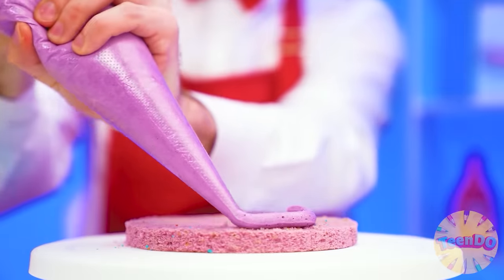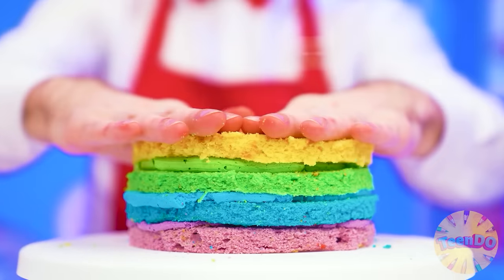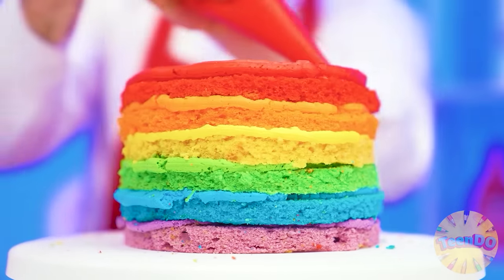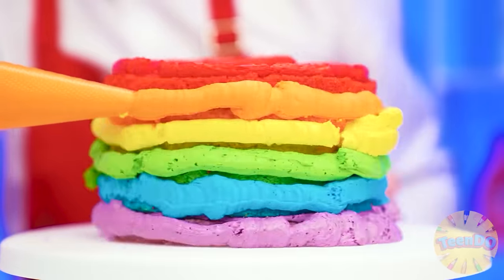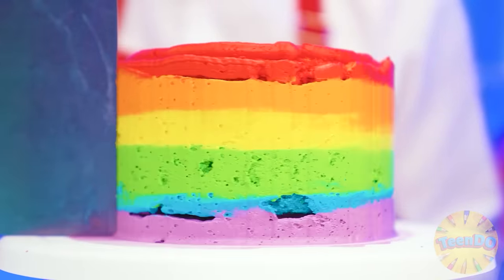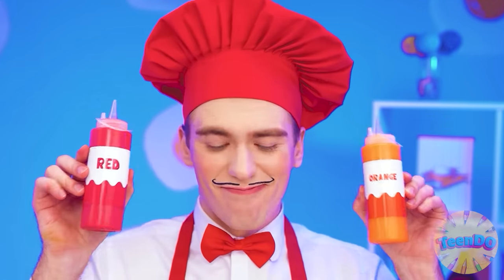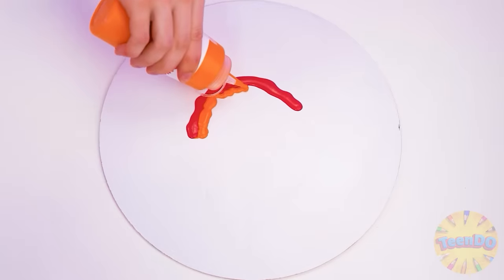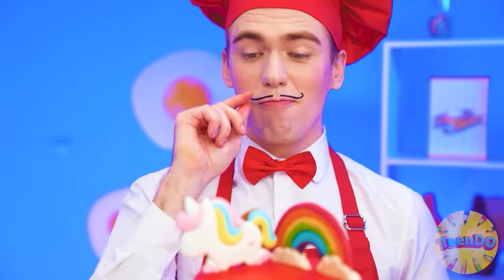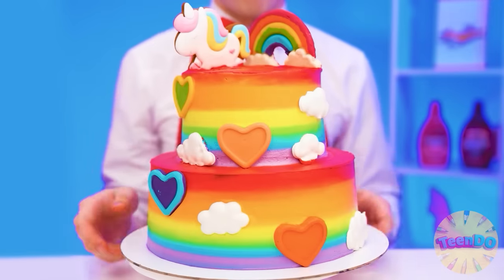And here are my layers ready. It's time to collect the cake. I will use each layer with my signature colored cream, and the colors will match the colors of the layers. Decorate with the cream outside, and now you need to level it with a special spatula. This cake will be perfect. But that's not all — now I'm going to make a sweet rainbow. I'll put it on the cake. See the rainbow, and you can see the unicorn as well. On the sides I will have clouds and hearts. It seems I have surprised myself.